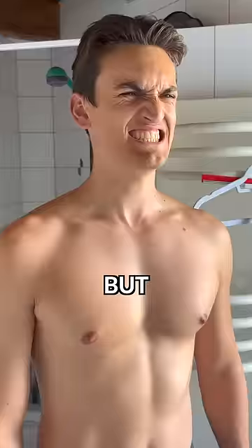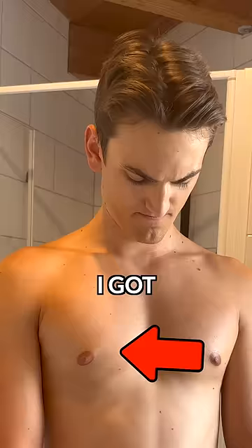At first nothing happened, but after trying to flex my chest in front of a mirror for an hour straight, I got my first bounce.